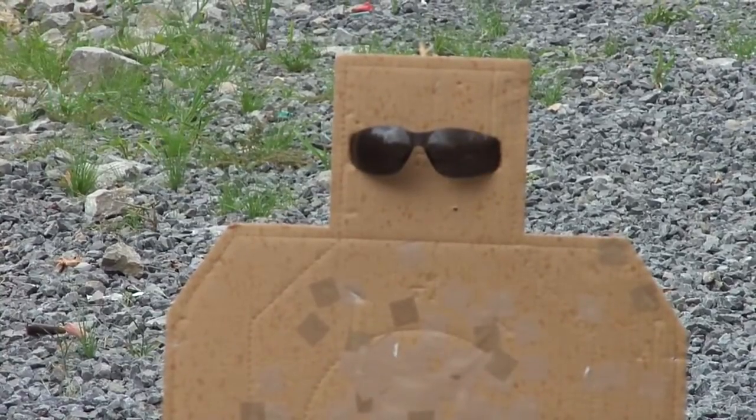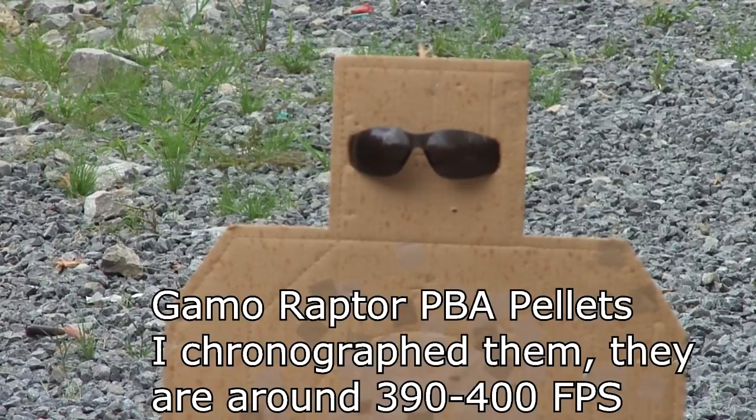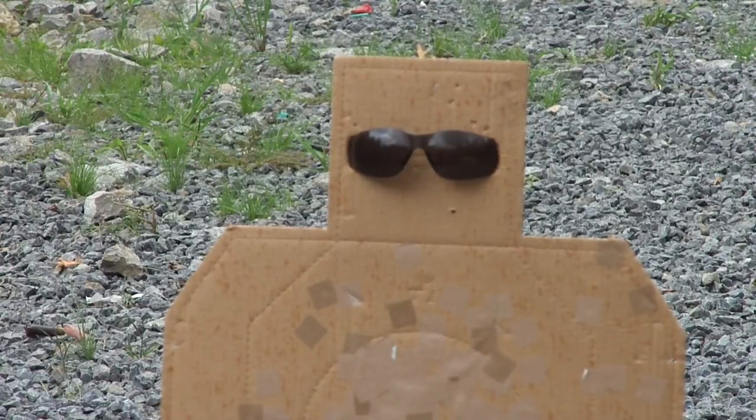I've got a new CO2 cartridge in here and I'm shooting these Raptor PVA pellets. I think I got a good hit there. Let's take a look and see what happened out there.